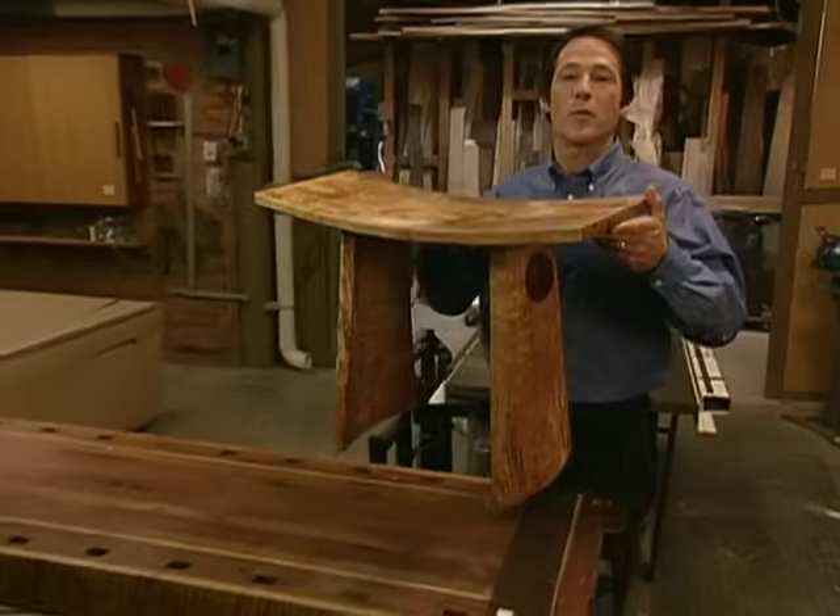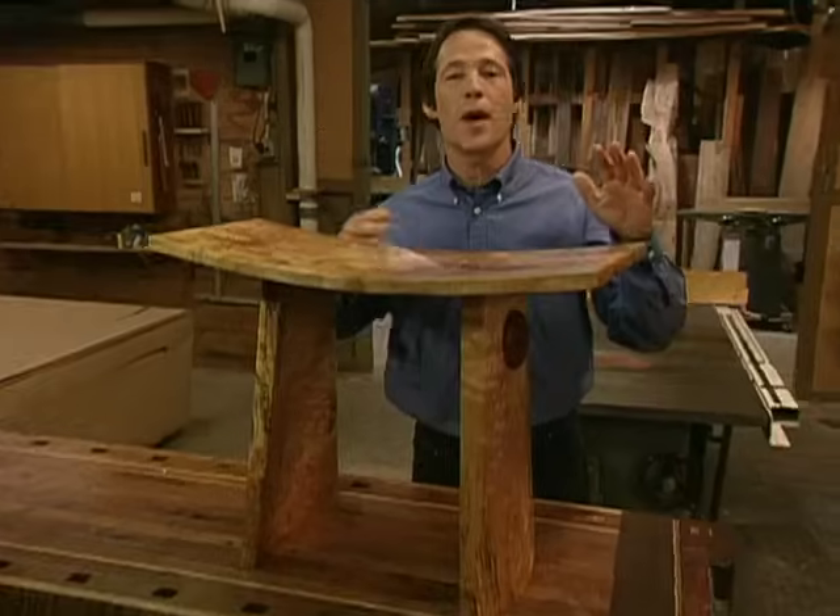Welcome! This time on Woodworks, we'll make this Japanese inspired sitting bench.